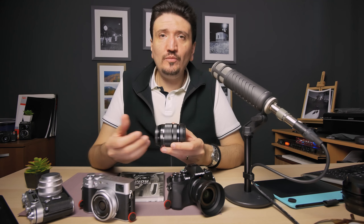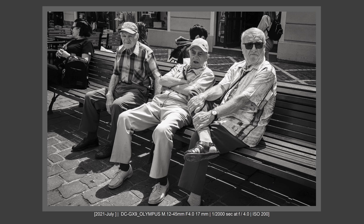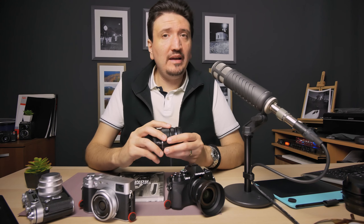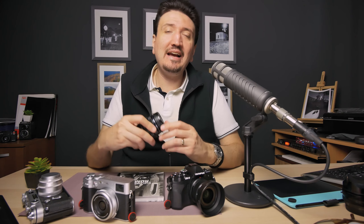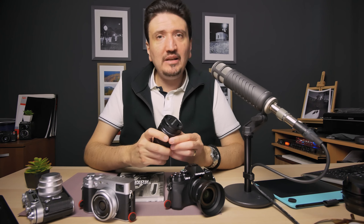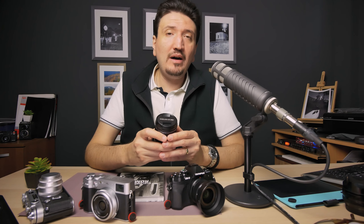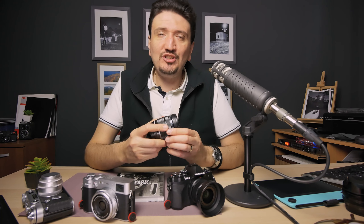You can also use a standard 18-55mm zoom on an APS-C body, but I feel there's some compromise there. I'll talk about all kinds of zoom lenses for Fujifilm and Micro Four Thirds in my next video, so please subscribe to my channel — I'll be publishing a video on the best zoom lenses for street photography in both systems.